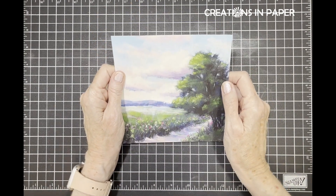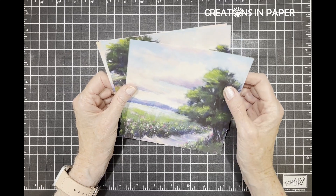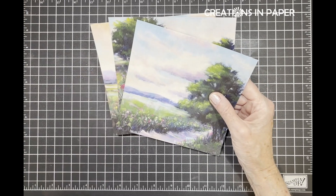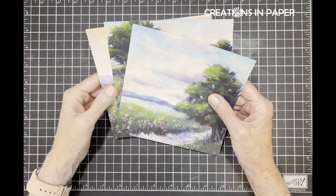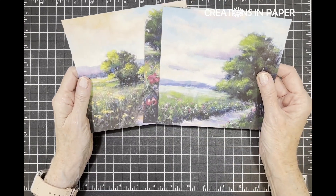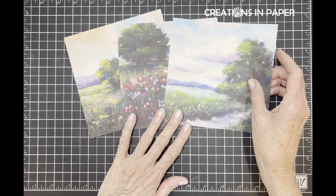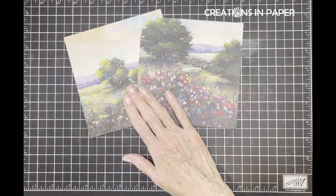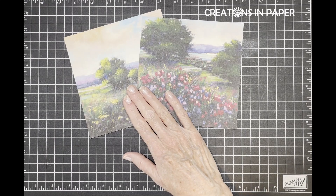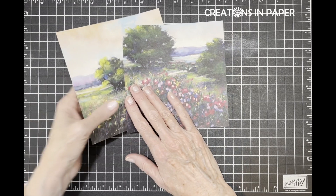Hello everyone, I'm so glad you have joined me today. Today we're going to be using some more of the Meandering Meadow DSP. I am down to three sheets that I have not used - this one, this one, and this one - and today I'm using these two sheets, which will take care of all of them but that one sheet.